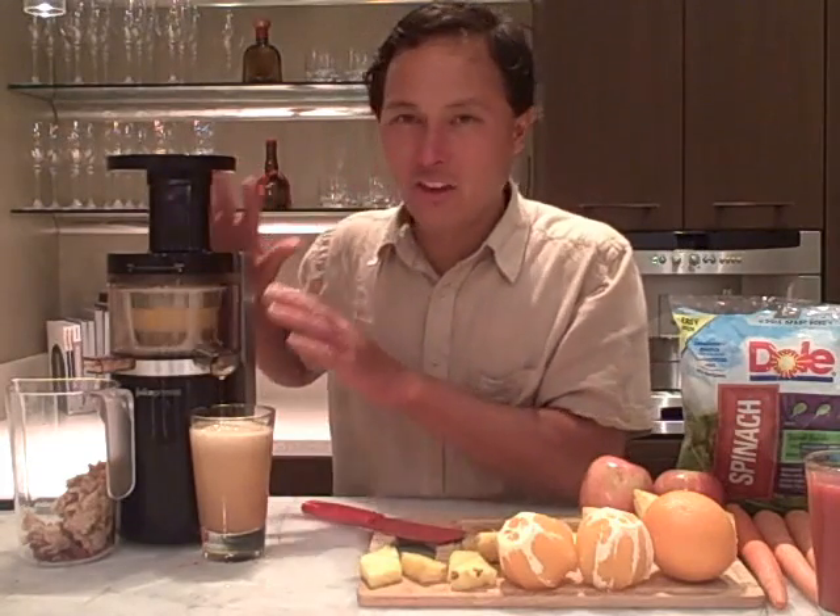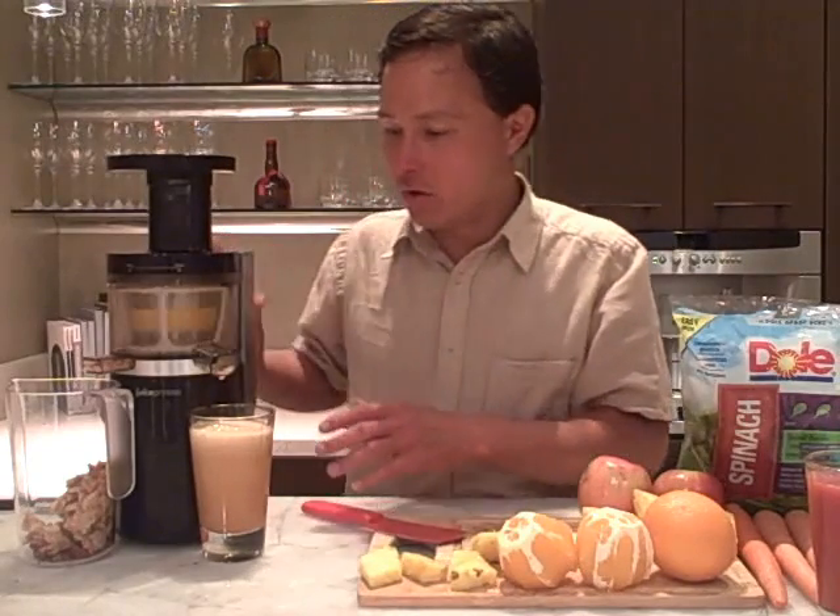With just two apples we got a nice tall glass of apple juice. Imagine drinking fresh apple juice in the morning instead of canned or from-concentrate stuff — they add sugar and all kinds of things to that. With the Juicepresso you can make your own fresh juices and know exactly what's going in.